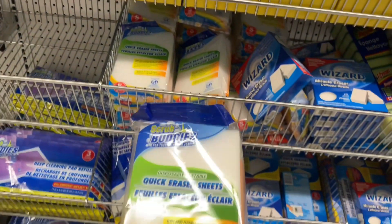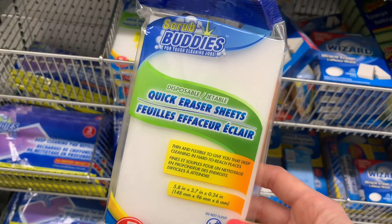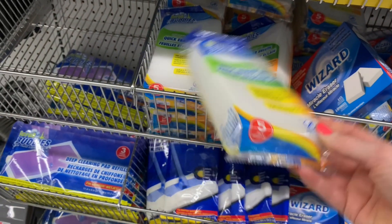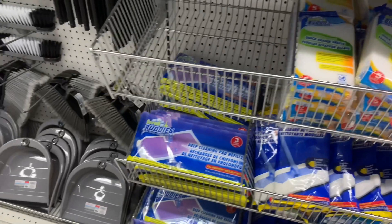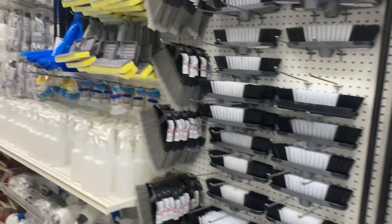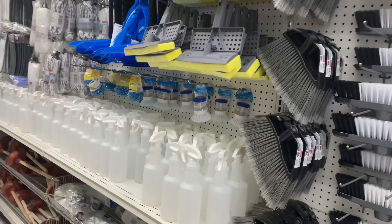I don't recall these before — Scrub Buddies Quick Eraser Sheets. Let's see, you have five in there. That pile looks new to me; could be something my store just got in.